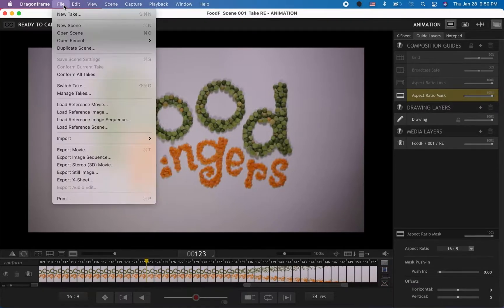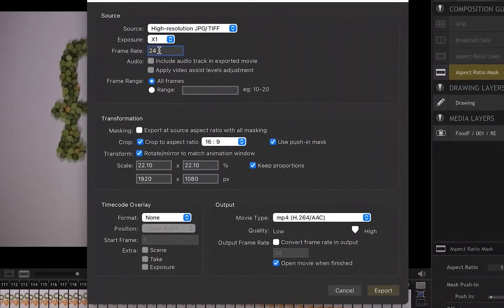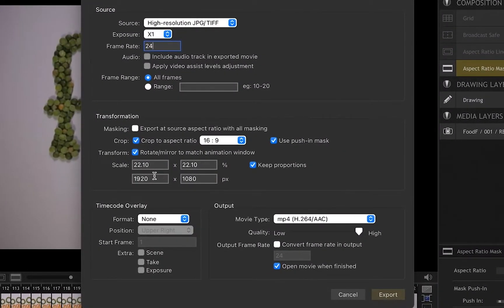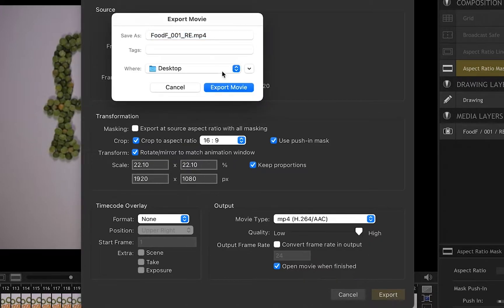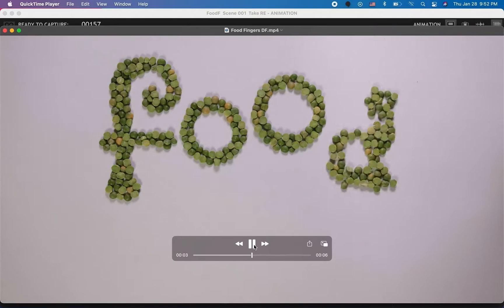Let's export this video. Go to File > Export Movie — you all know this part. Same frame rate as my project, 1920 by 1080, movie type MP4 H.264, and we want to make sure that we are using the highest quality. Hit export and I'm going to export it to my desktop and call it Food Fingers Dragon Frame. Click on Export Movie — it's only six seconds so let's quickly watch it.